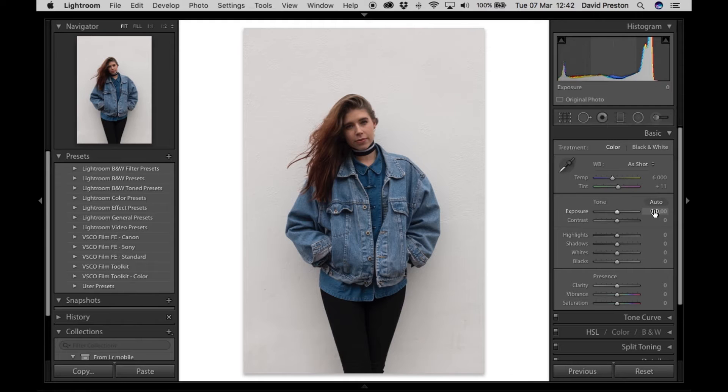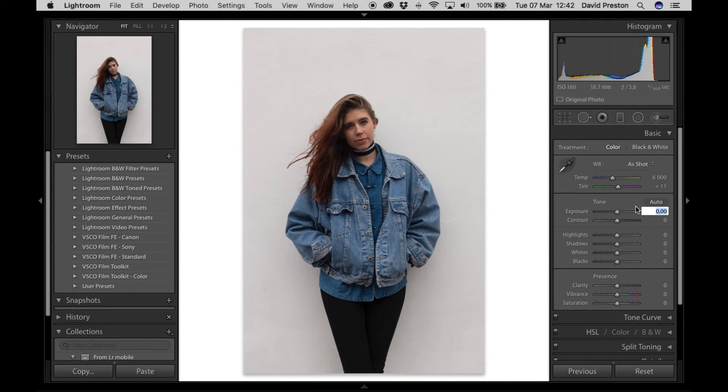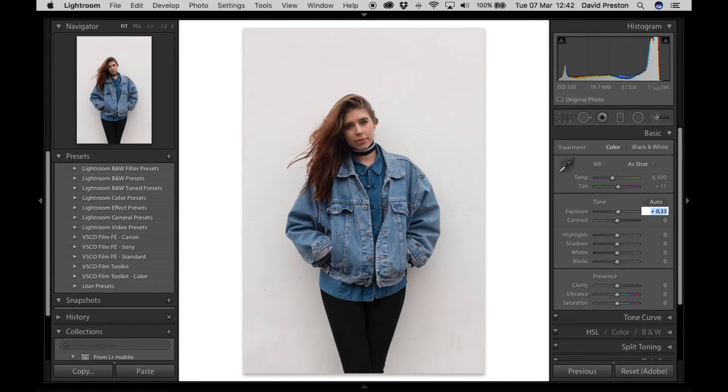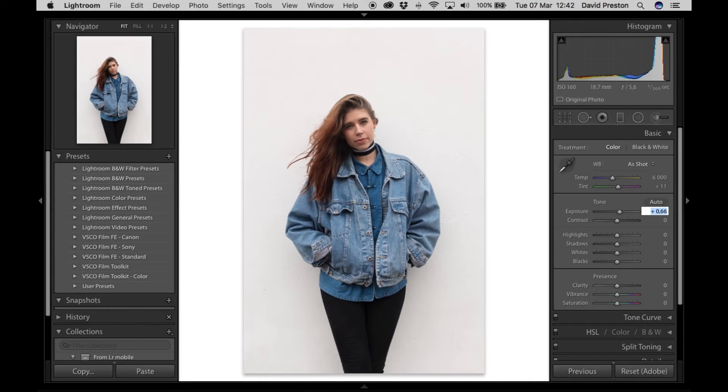The first thing I always do is get the exposure right. I'm not a huge fan of using the slider because I feel a lot more in control using the keyboard — if you hold down Shift and press the up arrow it'll move in increments of 0.33, so 0.33, 0.66, 0.99. If you let go of Shift it'll move in increments of 0.10. I'll lift this one by 0.33 and probably bring it down a bit, then leave it there.